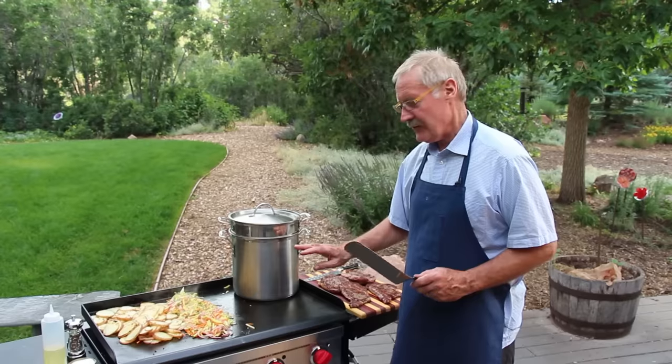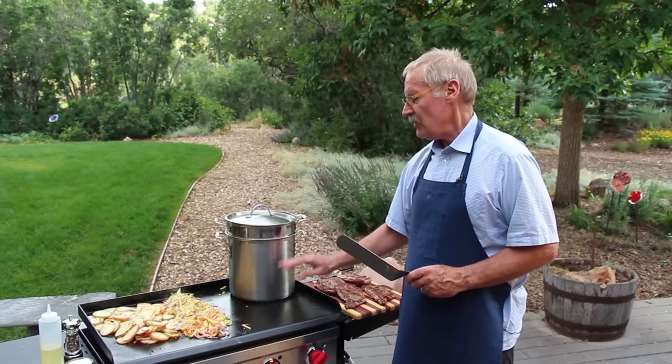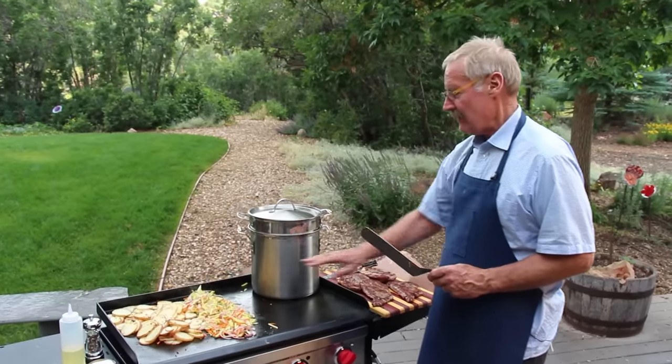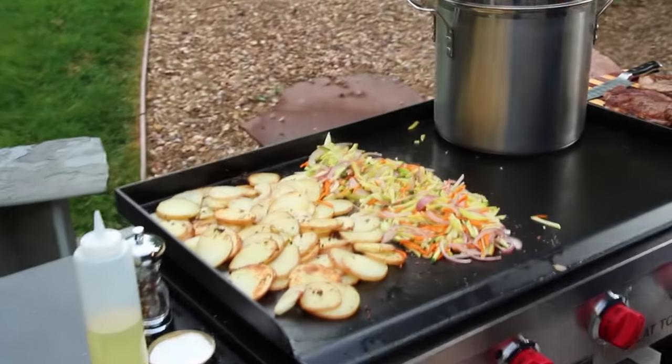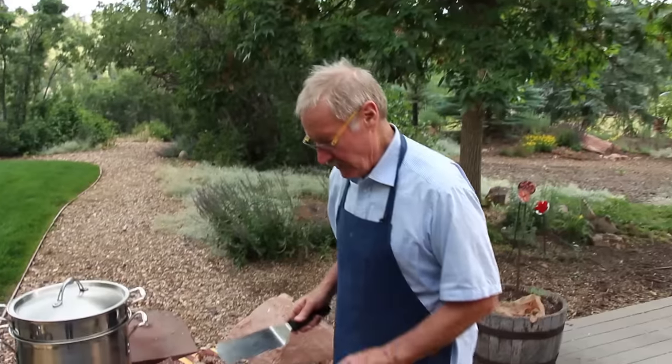This grill will just do everything you can do inside — you can steam vegetables, put a pan on it, make a sauce, make a sauce to finish your steaks. Look at the brown we've got on the potatoes, the vegetables steaming, and now we've got steamed corn — all on the same grill.